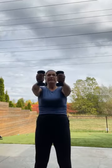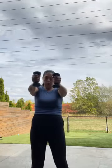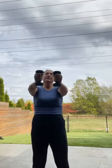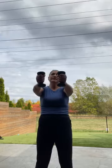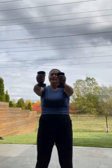Doing great, almost there. Keep breathing. Another five seconds here. Four, three, two, and one. Good job. Hopefully that wasn't too bad.